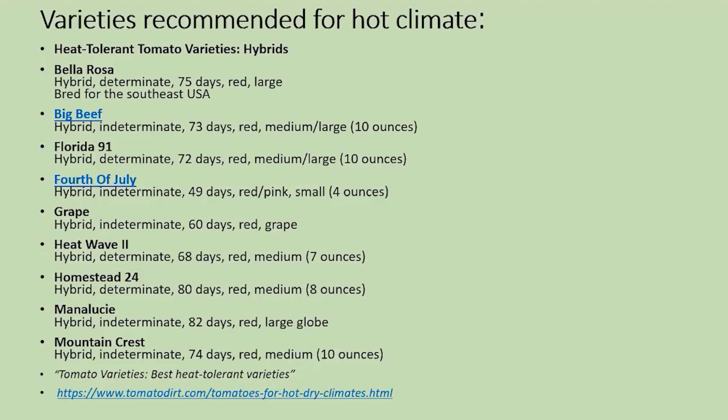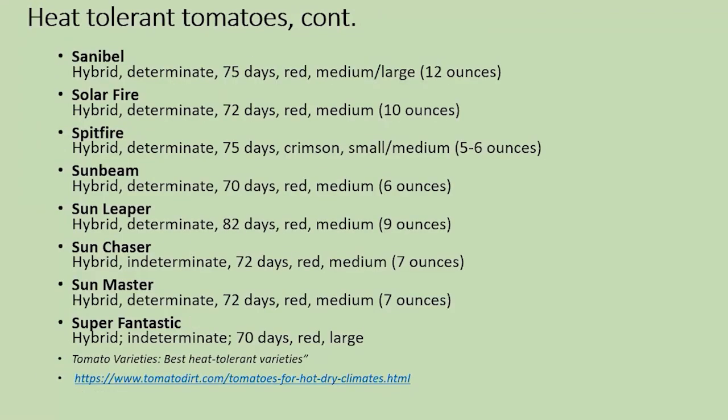Some of us are finding that we are having a hotter climate, and if you could imagine trying one or two of each so you have a chance to see if these are going to help you survive the weather changes occurring in our climate now. There's a resource for you at the end of the program. Look at the names: Fourth of July, Heat Wave — good indication that's going to be a tomato that manages the heat. Solar Fire, Spitfire — look at all the sun names. Tomatoes for a hot climate.